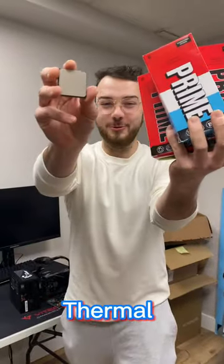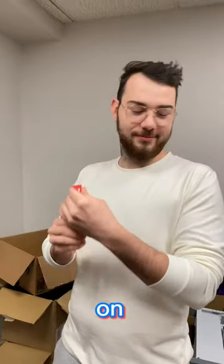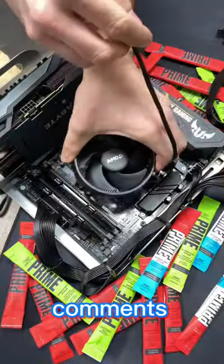Today we're going to see if Prime is better than thermal paste at keeping the CPU cool. We got a bunch of these sticks in and we thought why not test it out on some good hardware. For this experiment I want to be using the ice pop flavor — let me know in the comments which one is your favorite.